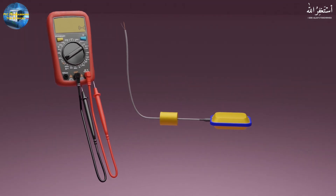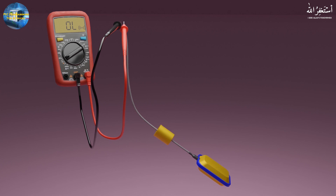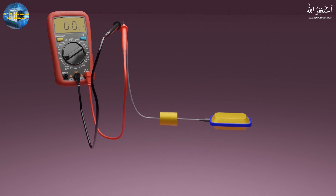If we check the continuity of the wires of the float switch with a multimeter, as the switch goes down with the water level and takes a vertical position, the multimeter shows an open circuit between the two wires. As the water level goes up, the float switch floats on the water surface and takes a horizontal position, and its wires become shorted to each other, and the multimeter shows continuity between the two wires.